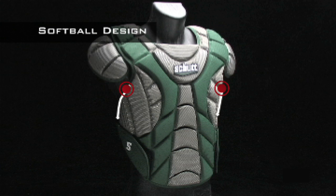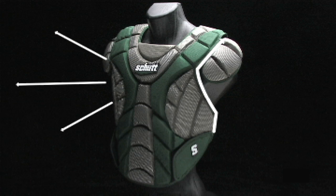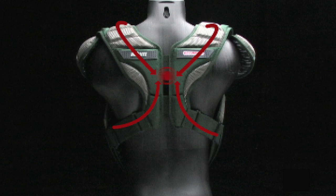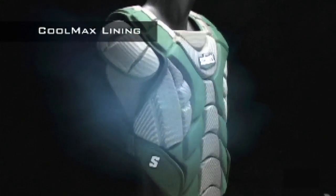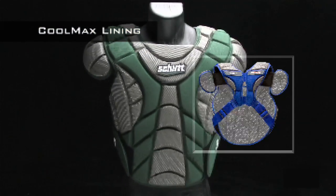The extended protection of the Scorpion softball model is designed to follow the shape of a female player's body, giving you the protection where you need it most and providing a secure, comfortable fit. The unique H-back harness snugs up to your back and shoulders — it won't billow up, conforming to the shape of your shoulders for maximum comfort and protection. The Coolmax lining allows air to circulate throughout the pad, reducing heat buildup and keeping you cool and dry.